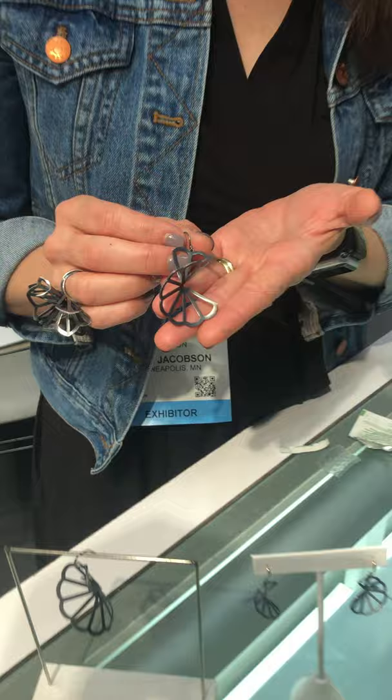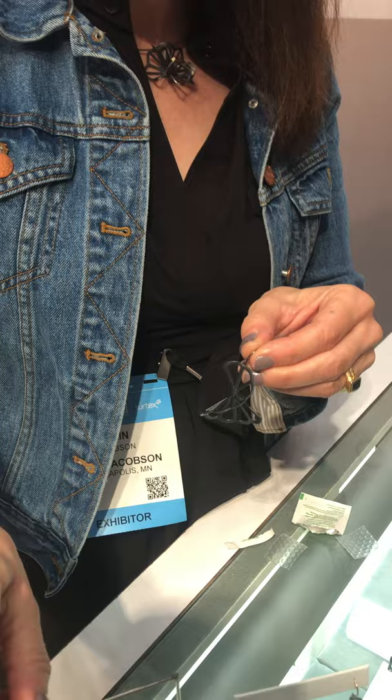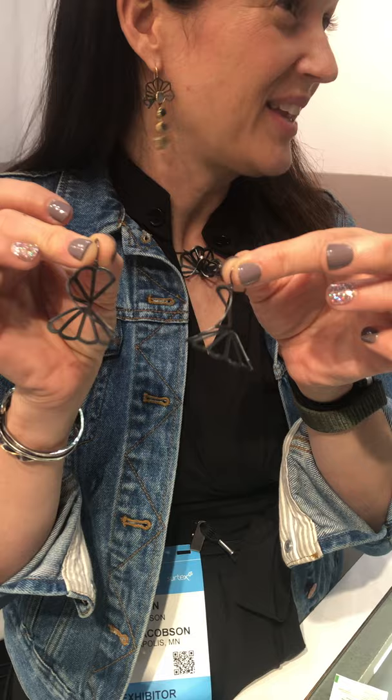The idea behind this work is that it's inspired by origami. I'm taking these pieces that start out as flat shapes. The originals are hand saw pierced by me, and then I make a mold so that I can cast multiples and have them identical. Then after they're cast flat, I fold them up and make little mirror images.